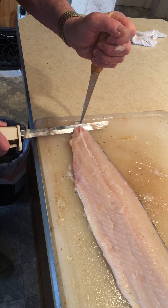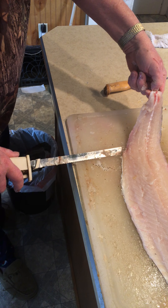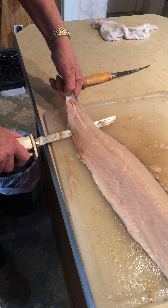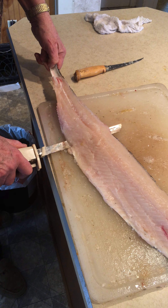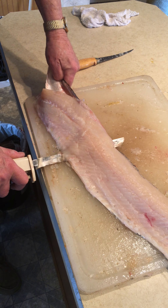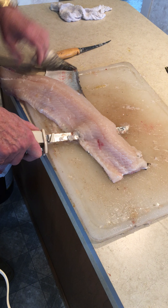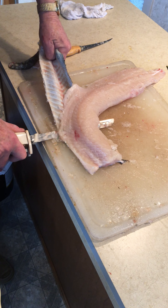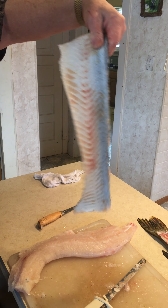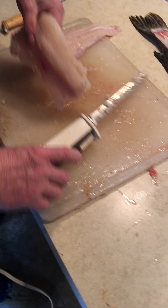Cut right in. Go a little ways, and I want my knife at about a 45-degree angle, like I'm just cutting into the board. Hold it there and pull the skin — it peels it off just like this. Okay, now for the y-bones.